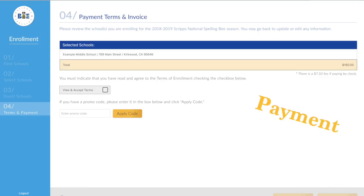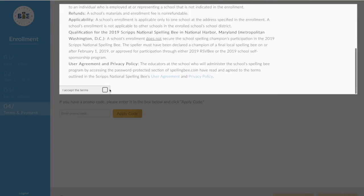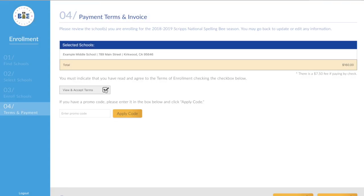Step four, your payment. On the payment screen, click view and accept terms to read our terms and conditions. Once you've read through them, click I accept the terms to move forward.